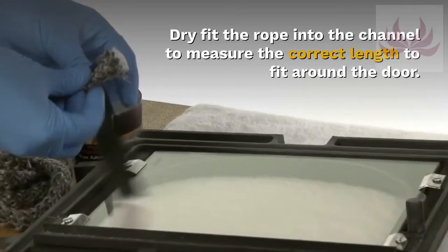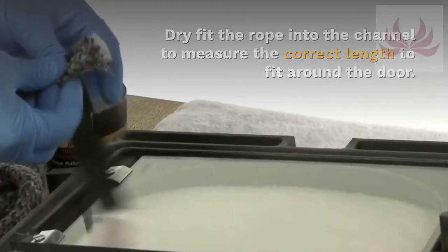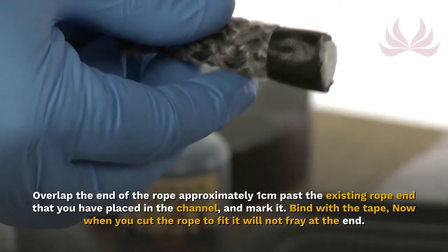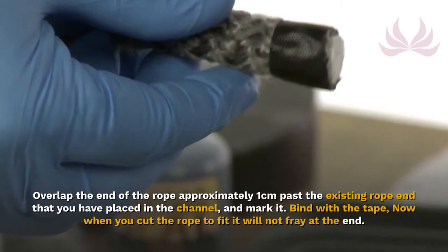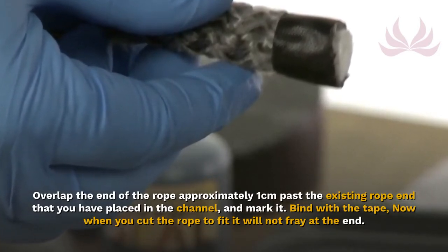Dry fit the rope into the channel to measure the correct length to fit around the door. Overlap the end of the rope approximately one centimeter past the existing rope end that you have placed in the channel and mark it. Bind with tape — when you cut the rope to fit, it will not fray at the end.